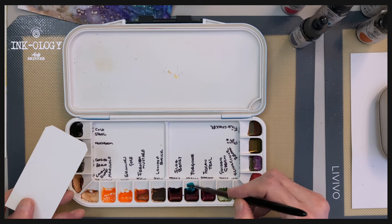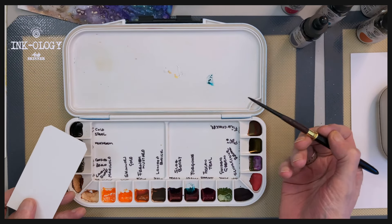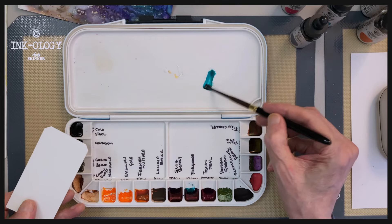So just to rehydrate them, just a bit of water in your brush, pop it onto the palette, and add a little bit more water.